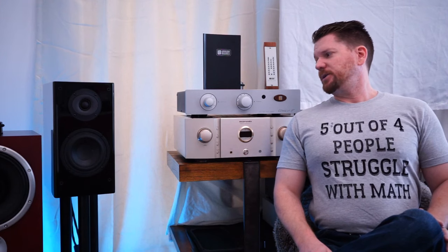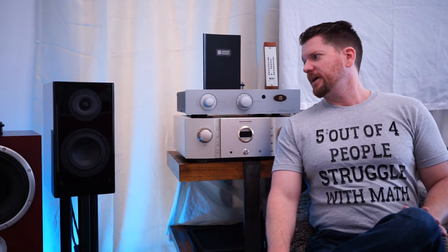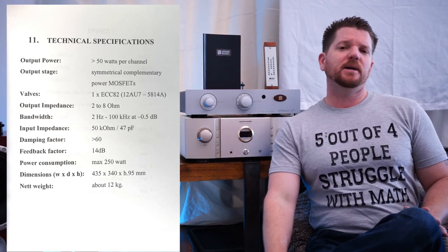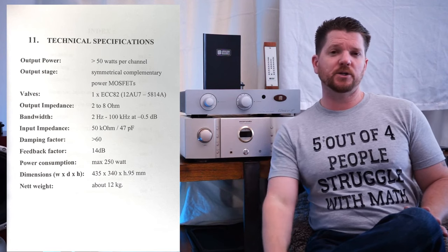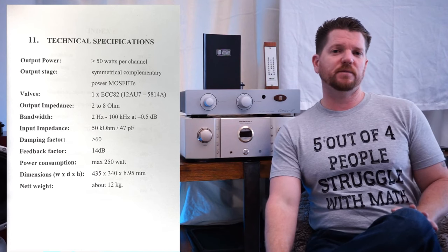Here's the lowdown on this particular unit. This is a 50 watt per channel hybrid. It has a tube stage — a 12AU7 in the preamp, just one — and it's a MOSFET driver output stage for those 50 watts. It has 14 dB of feedback built into it, and when it comes to the damping factor, we're talking like some 1970s Macintosh gear here — it has only a damping factor of 60.